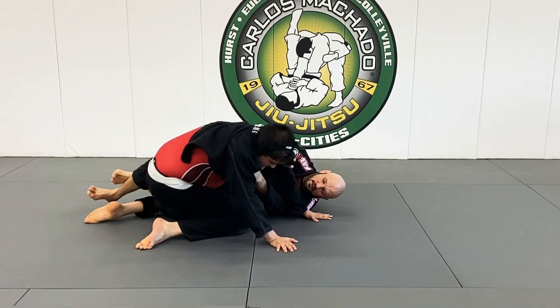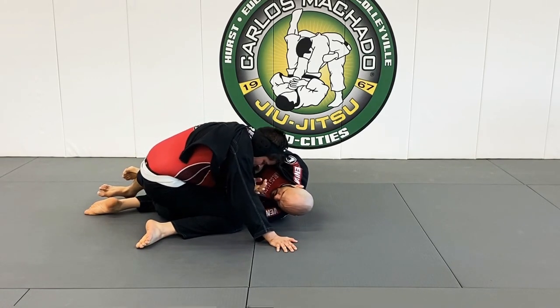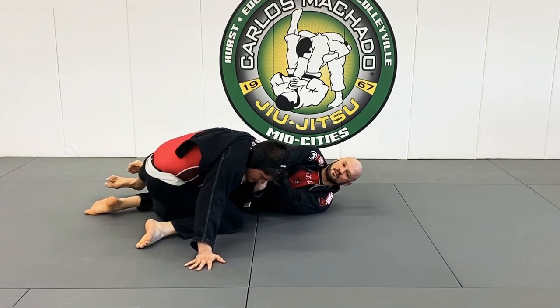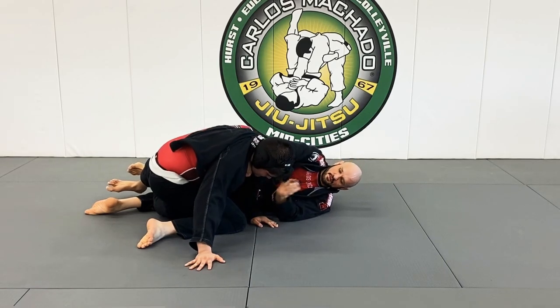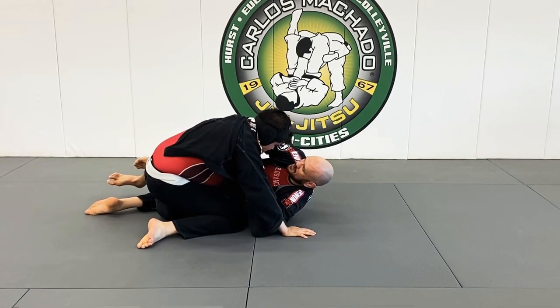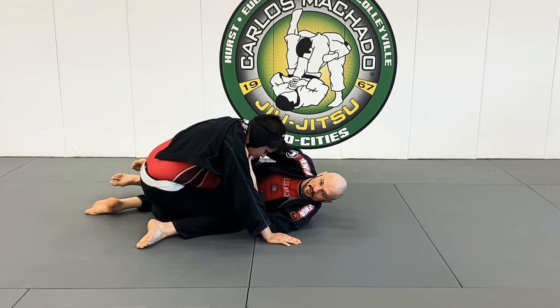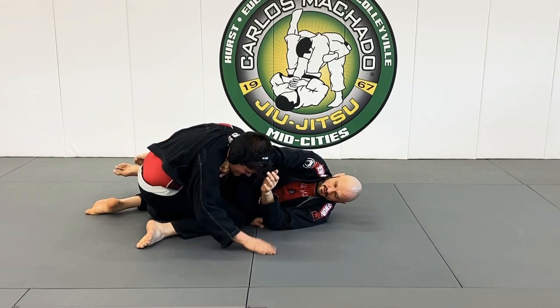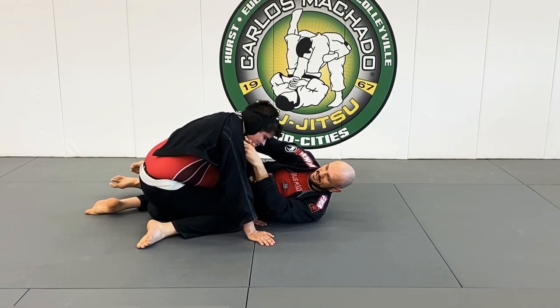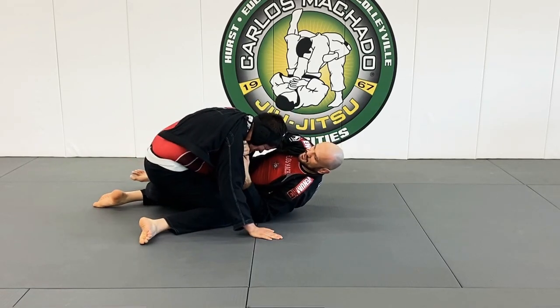What would you do from here, Marco? I'm hanging — because here, I'm hanging. He wants to posture up, so I'm hanging here. It's even tighter right here. Because I'm literally hanging on him. The more he postures up, I'm worth the gift for him.